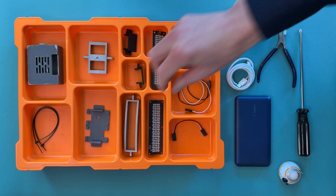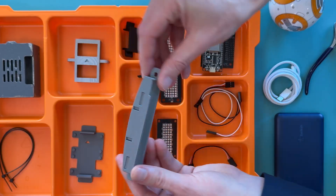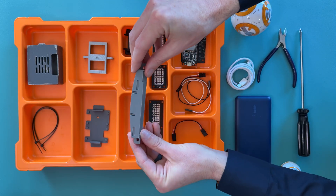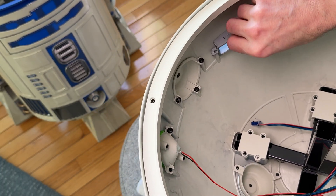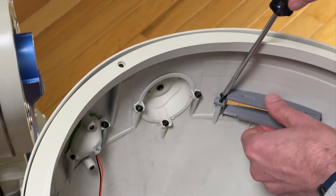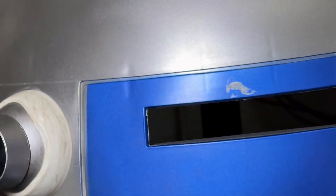Now we're going to install the rear logic display LED mount. There's a top and bottom for this — the top has four grooves, the bottom has two. When you put this in, the four grooves are going to be pointing to the top of the dome. Go ahead and line it up. I would screw this about halfway down and then check it. If it looks good to you, go ahead and tighten it up. Don't over tighten. If it looks good, you're done.